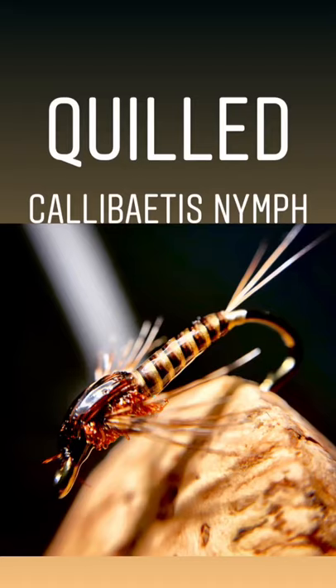Hi there. Today we're going to be tying a Quilled Calabatus Nymph, which is a great mayfly imitation. Works really well in the spring and all through summer — basically whenever there's a mayfly emergence, this is a good pattern to have. So let's get started.